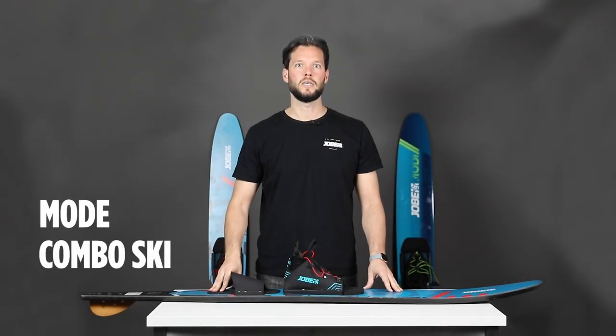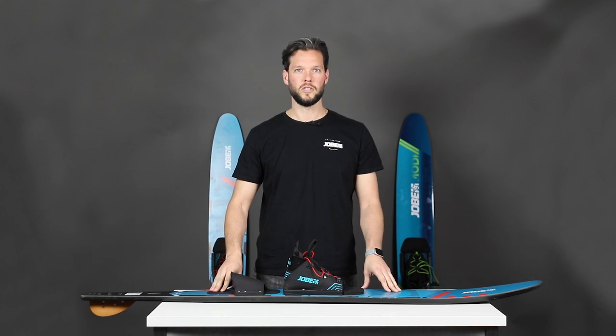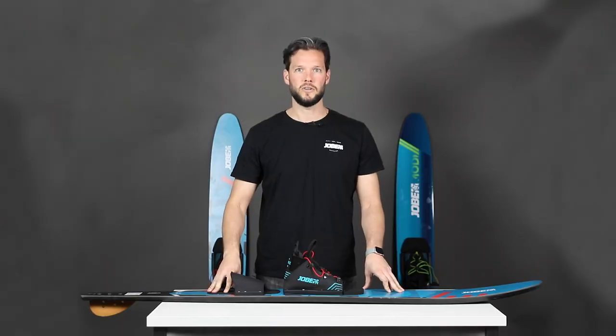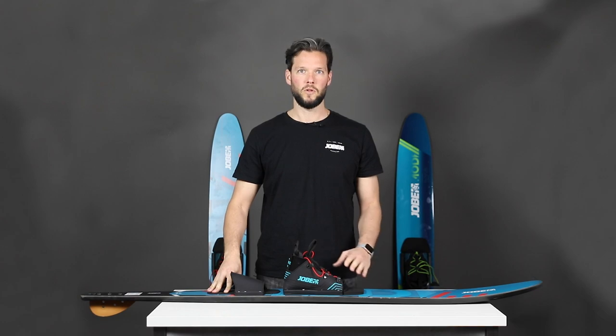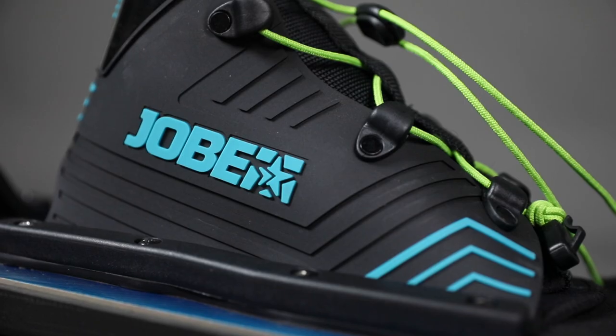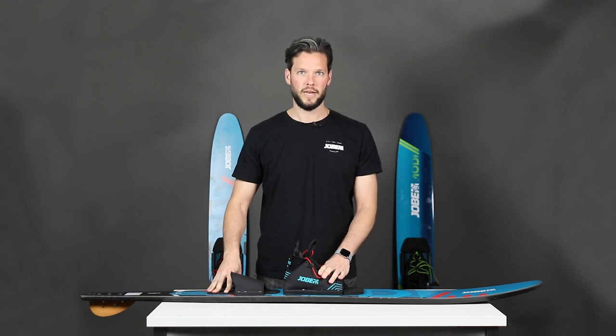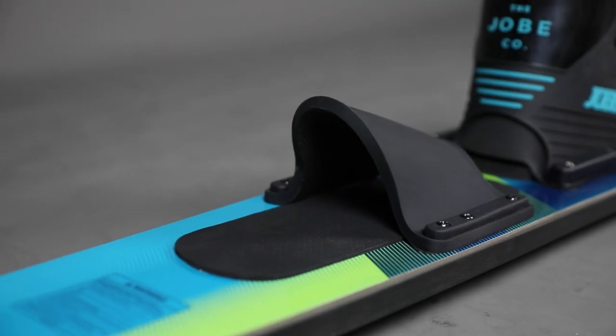The Mode is our high-end combo ski, which is also great to learn slalom skiing. The v-bottom design gives you better tracking and makes it easier to go edge to edge. It comes with comfortable open toe bindings, which also improve the response of the ski. Because it's an open toe binding, multiple sizes fit in, so you can easily share the ski on a day out on the boat.